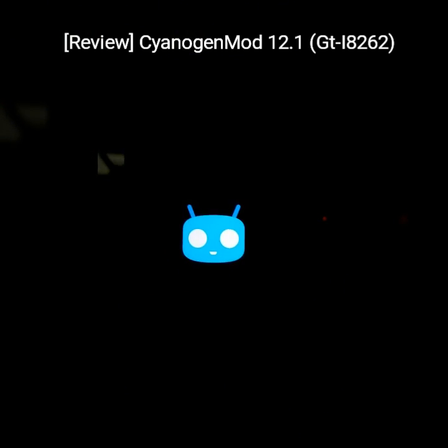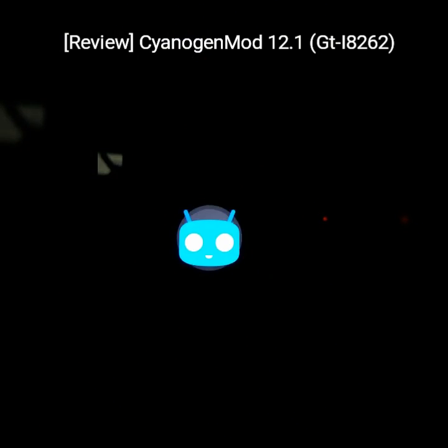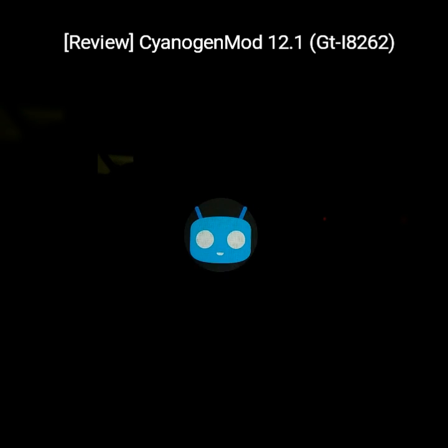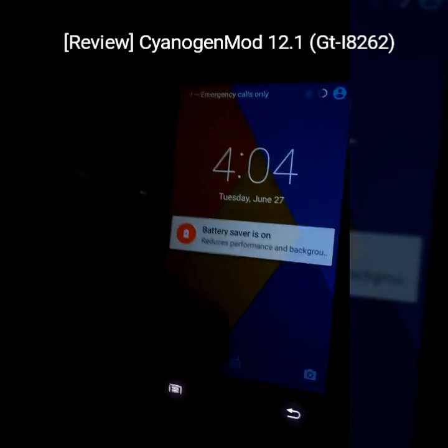So here it goes — CyanogenMod 12.1. It might take 5 to 10 minutes to boot up. I will be back when it boots up. I think it is gonna take some time. I haven't installed anything like Google Apps or anything else.